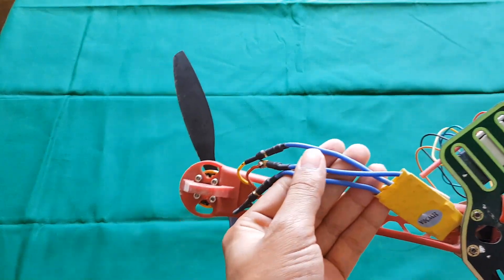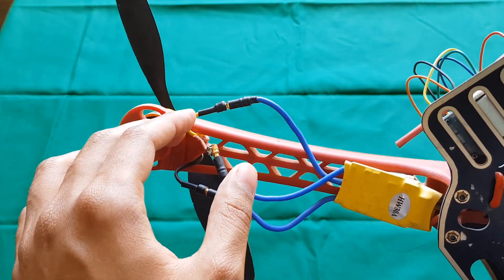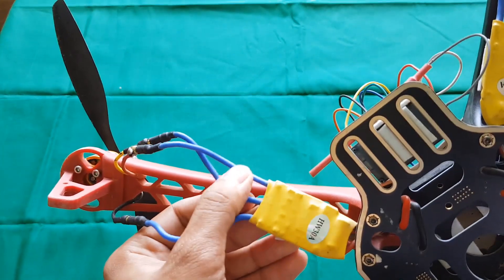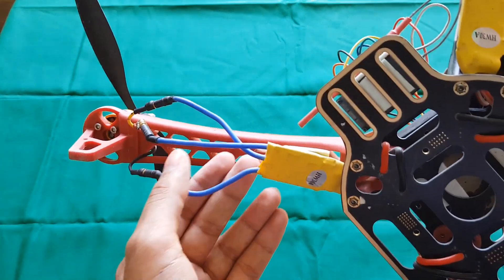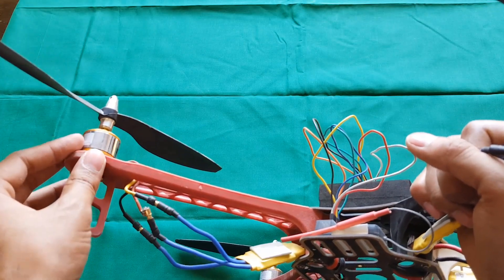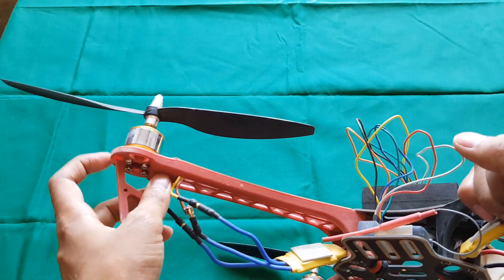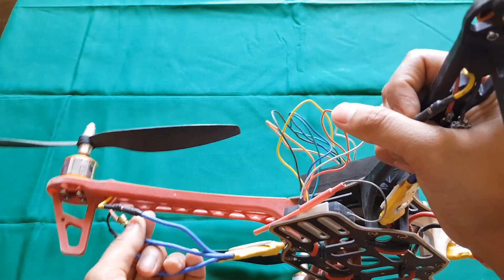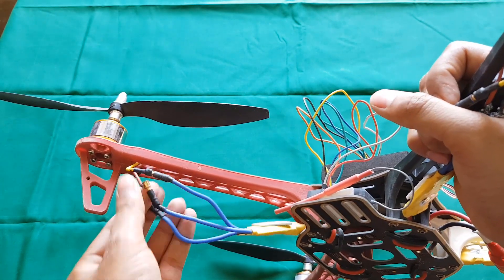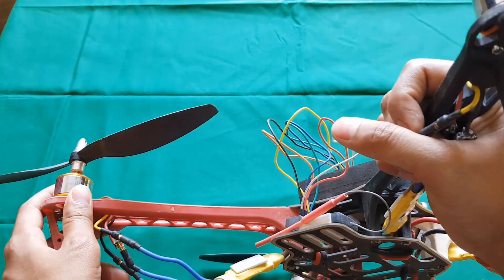There are 3 wires in the ESC and 3 wires in the motor. In the case of the motor, there is a signal wire, a positive, and a negative wire. For ESC wires, there is no color distinction — all wires are blue or a similar color. Connect all three to your motor and it will rotate in one direction, either clockwise or counterclockwise. To change direction, swap any two of these wires and the motor will rotate in the opposite direction.